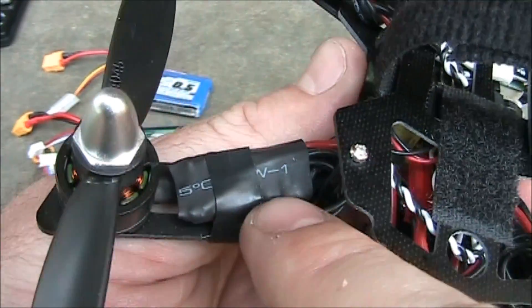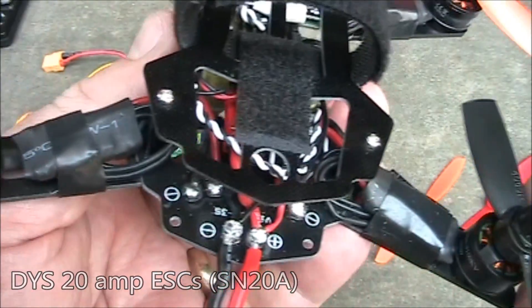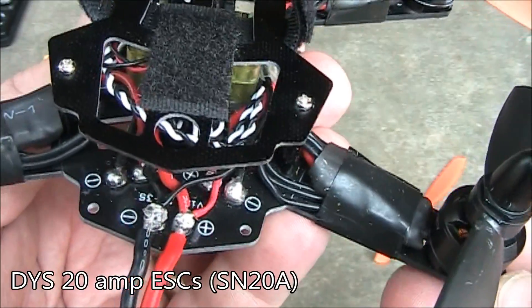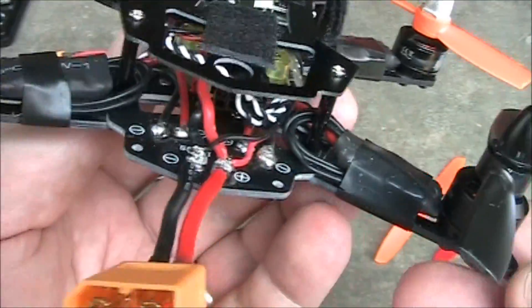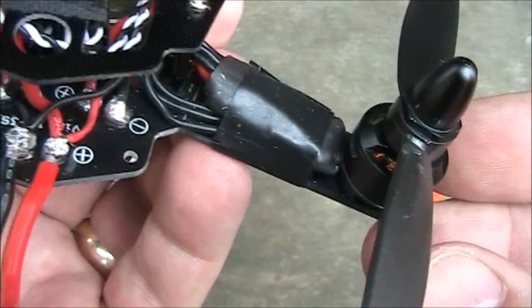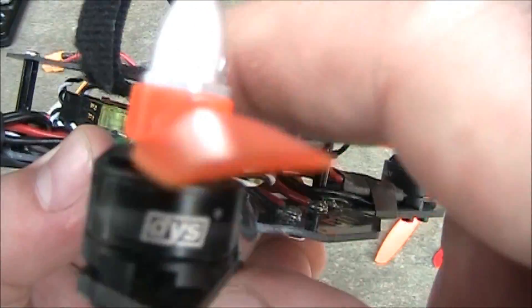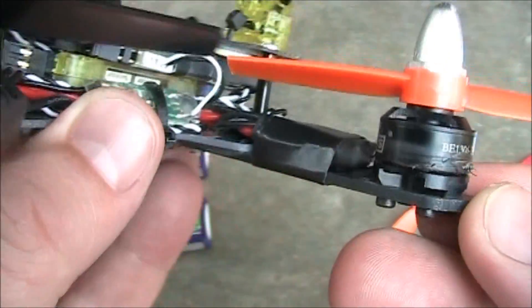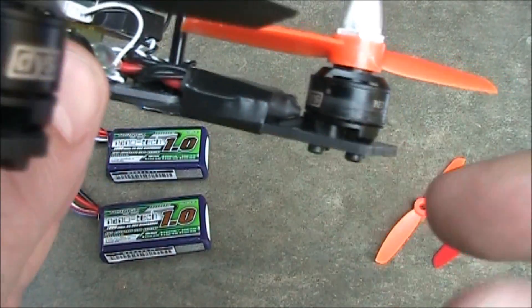Because of its small size, you have to use small ESCs. In this case I'm using DYS 20 amp ESCs. These are the opto ESCs, so they don't have any BECs built into them to provide 5 volts back to the flight board. If you're going to use these, you have to be careful that they don't actually touch your motors — if you get it too close and it touches your motor, you'll get this kind of rubbing action, just because the ESC was too close.